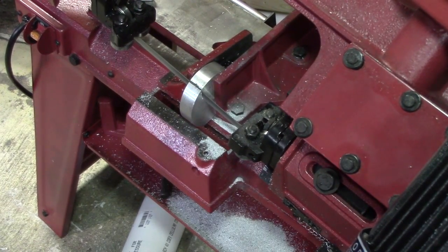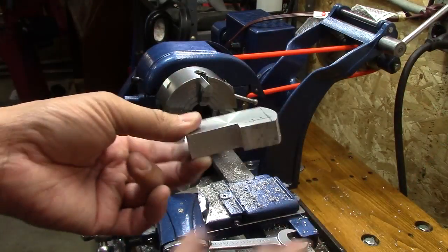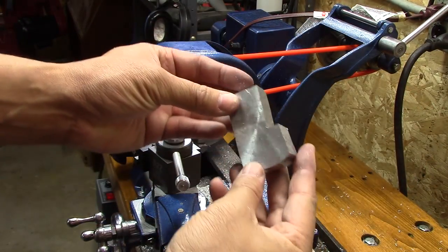The vertical way was taking too long, so I tried the horizontal way again and it worked better. Here's the rough cut piece ready to get machined up.